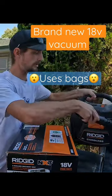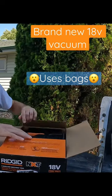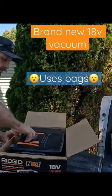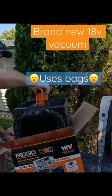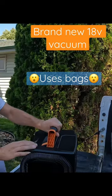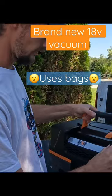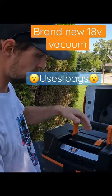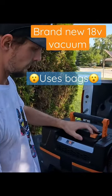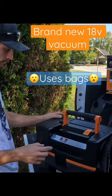So what RIDGID has done is designed a new vacuum. As you can see, I'm just opening this. It's a little bit heavier right off the bat. I do notice that I like the handle — it holds down and clicks up, so it looks like it'll stay up. A little crisper on/off switch, nice labeling.